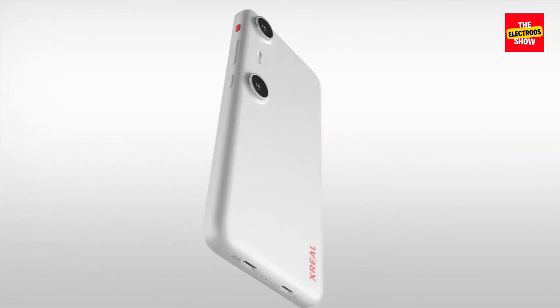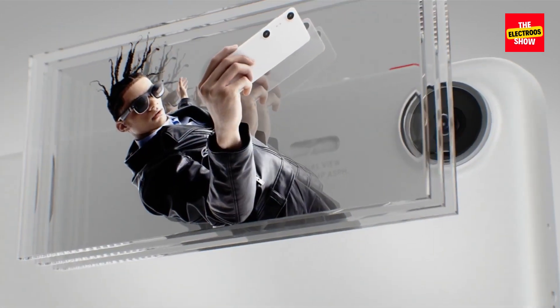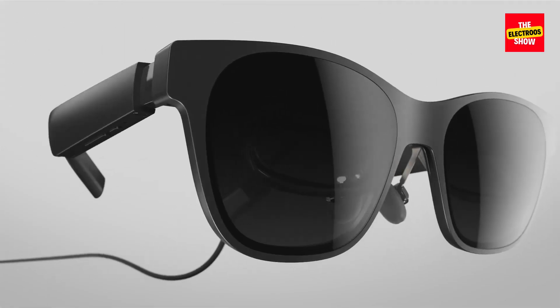Traditional AR glasses often suffer from short battery life and limited processing power. The beam pro tackles these issues by essentially being a powerful Android smartphone that plugs into your xreal air or air 2 glasses.